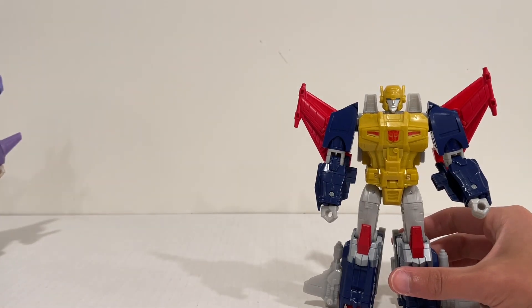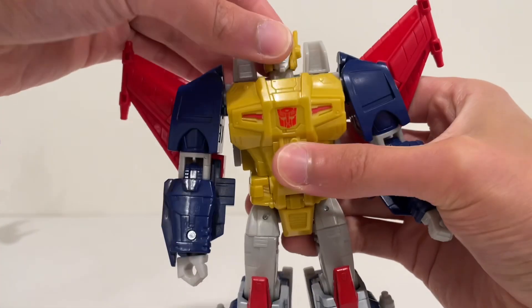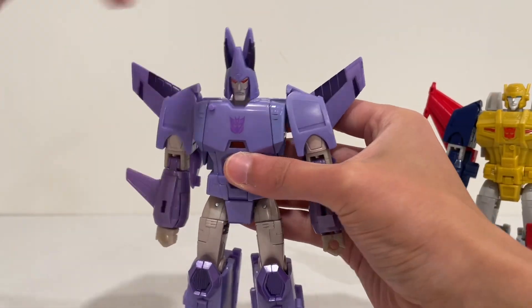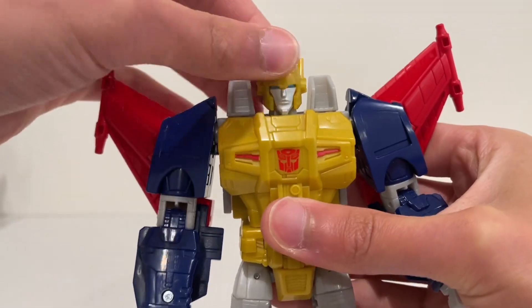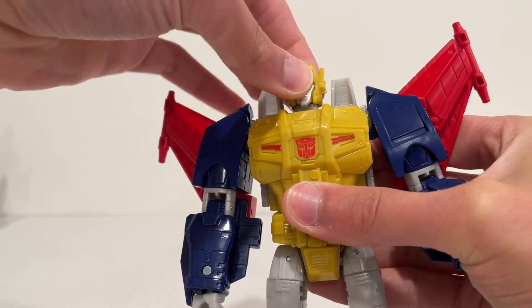For articulation, he has just about all the articulation that Cyclonus has. The neck — you do get up and down. Cyclonus does have kind of a double neck so you can get him looking all the way down, but Metalhawk does not share that feature. Unfortunately, that is kind of extra articulation that we're used to. But you do get the side to side and also the normal up and down out of the ball joint.